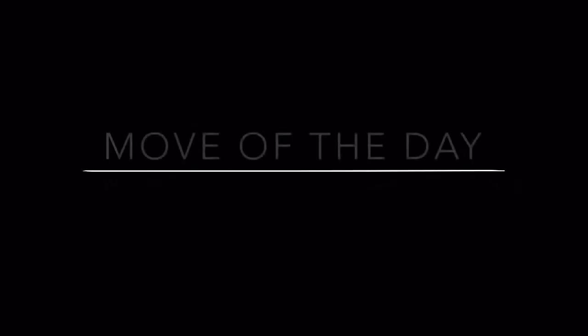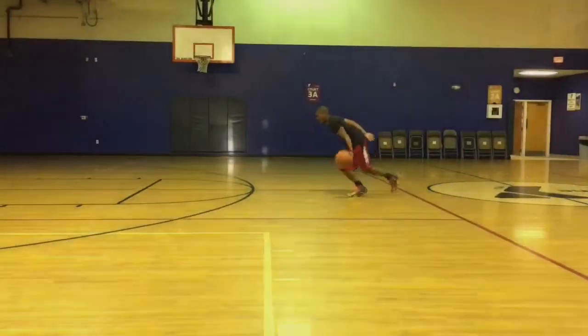What's up guys, Lemo here from LegendaryGuards.com bringing you the move of the day: the between the legs snatch and step back.